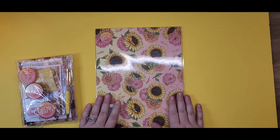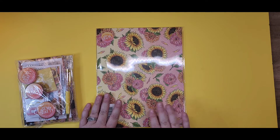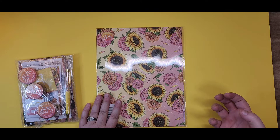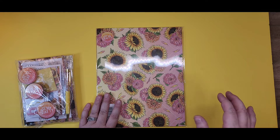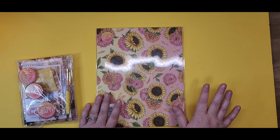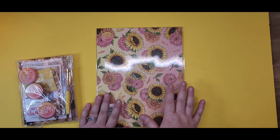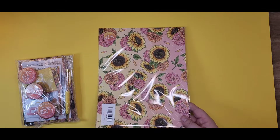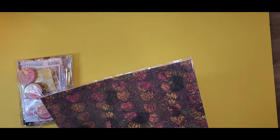I gotta tell you, I love sunflowers — whether they be fall sunflowers with those deep reds, deep red leaves and teals, turquoises and browns, or whether they're summery sunflowers with those pinks and corals. I love sunflowers. There's just something about them that makes me happy.